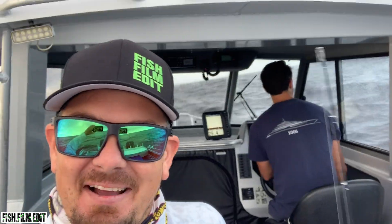G'day guys, Liam Fitzpatrick here. This session I'm out with my good mate Nick Long back there — he's back for a few months so we've got the big boat out. We're offshore Mooloolaba, going to do some light jigging.